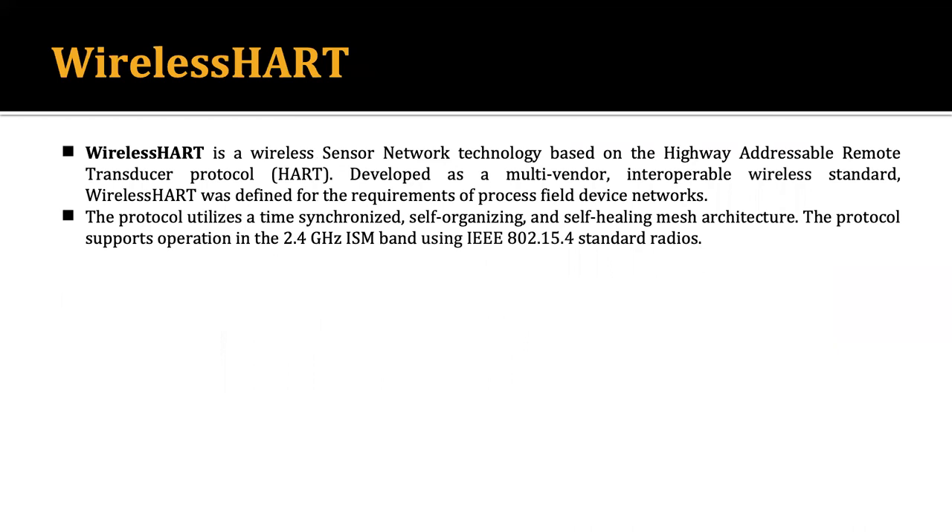Another communication protocol very useful in IoT devices is called WirelessHART. WirelessHART is a wireless sensor network topology based on the Highway Addressable Remote Transducer protocol, HART, developed as a multi-vendor interoperable wireless standard. WirelessHART was defined for the requirement of the process-field device network.